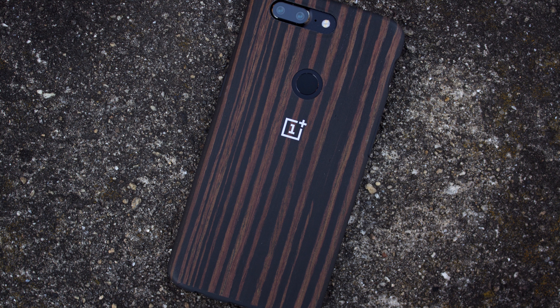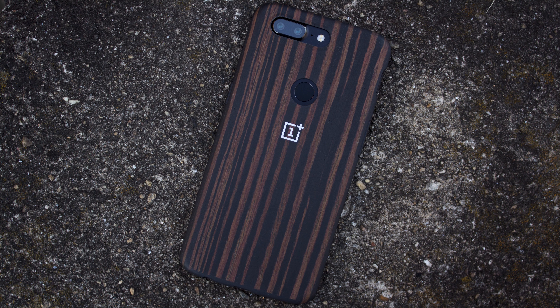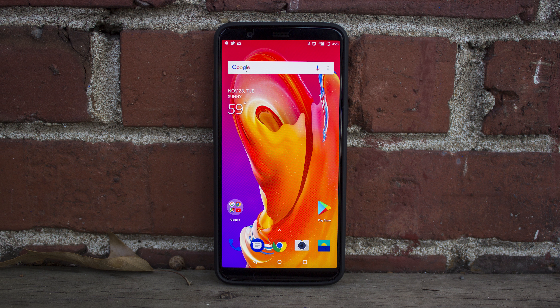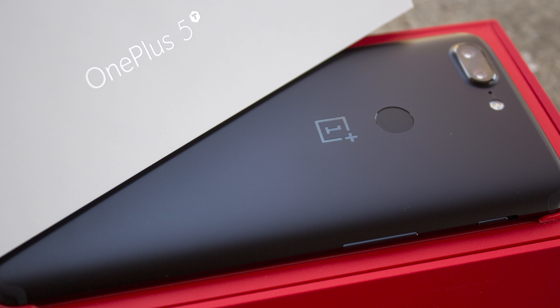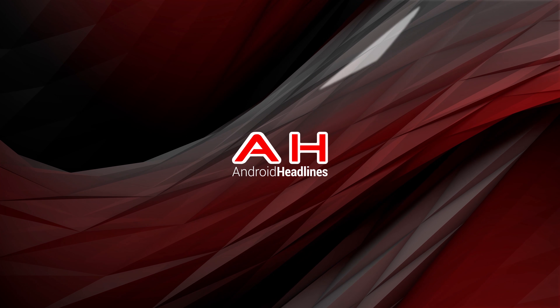It's amazing what updates can do sometimes. Take the OnePlus 5T, for example. When we first got the phone, we were fairly impressed by the camera, but low-light shots in particular were a little soft compared to our expectations of the new low-light sensor on board. OnePlus's upcoming update changes that for the better, and makes low-light photography a much better situation overall, something we're going to explore in today's in-depth review of the OnePlus 5T's camera.